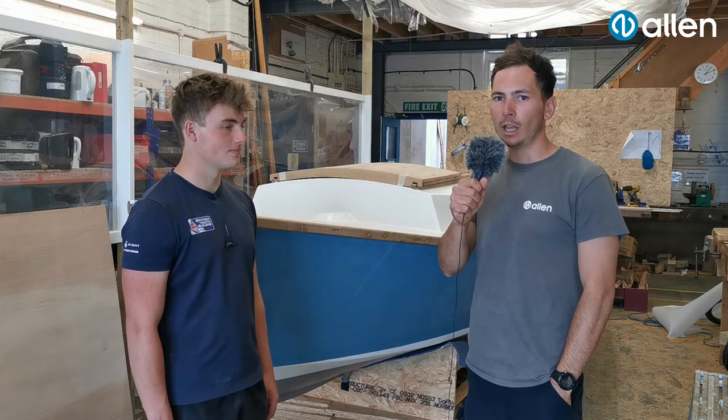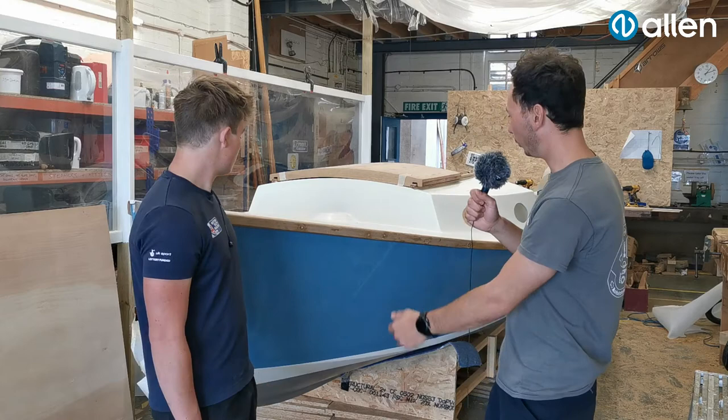I'm here in Lyme Regis at the Boat Building Academy with Team Allen sailor Drew Wright. Drew's been down here learning his boat building trade, and there's a lovely boat you can see behind us that he's been building. Drew, do you want to tell us a little bit about it?